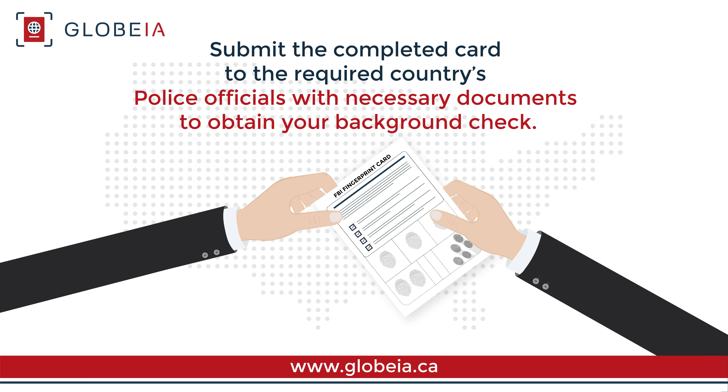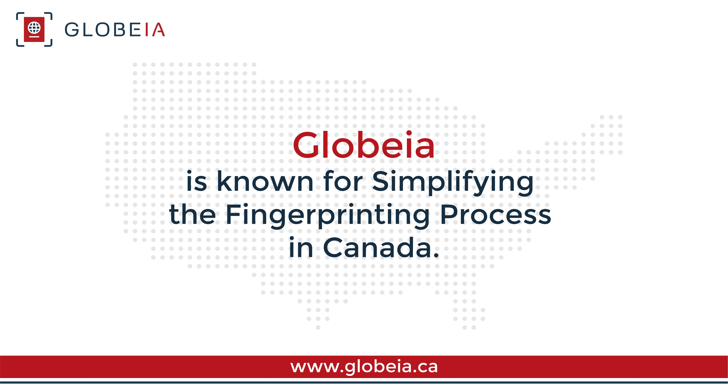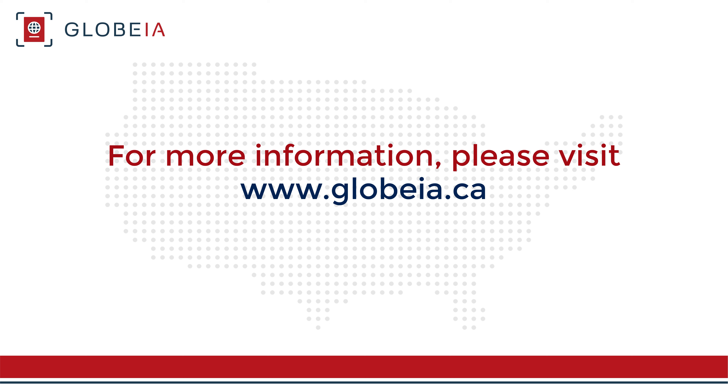Submit the completed card to the required country's police officials with necessary documents to obtain your background check. Agencies like Globia can also help you submit the card to the FBI for a US background check. Globia is known for simplifying the fingerprinting process in Canada. For more information, visit our website or contact us today.